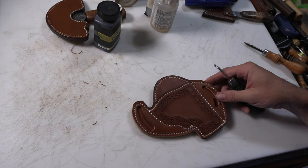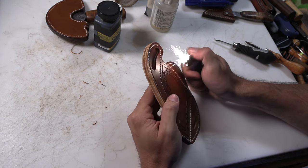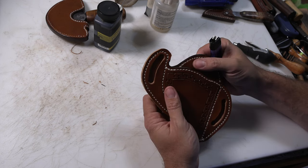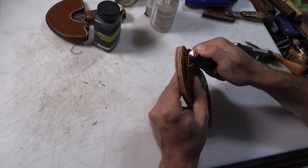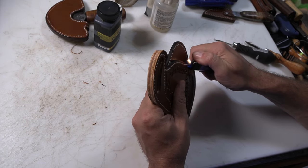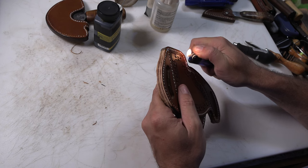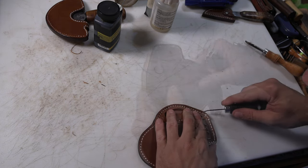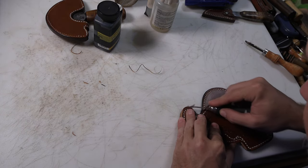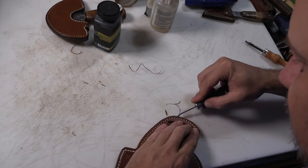I do just use a cheap 1x30 belt sander to sand these edges smooth. I don't often film it because it's kind of messy and noisy and in a room that's not very photogenic. After that, just take and melt back the ends of the threads everywhere they show up, and then we can do our final edge bevel to get all the areas we didn't get before, or that got squared back up by sanding.